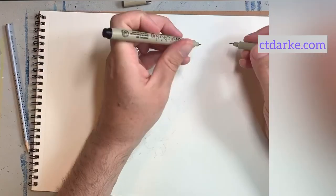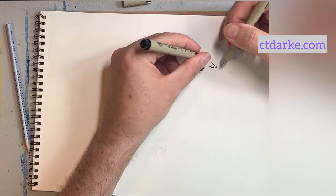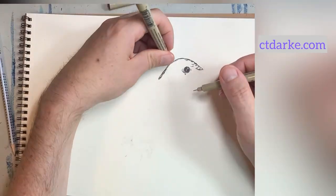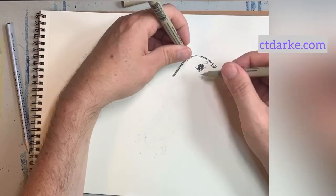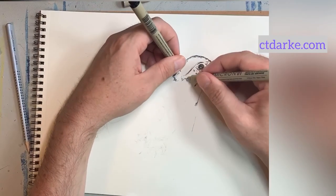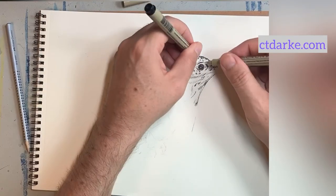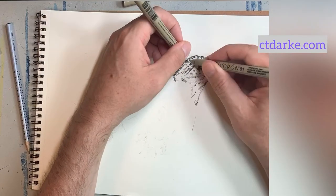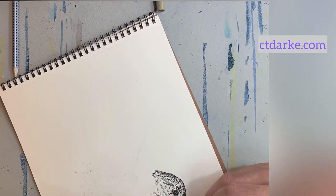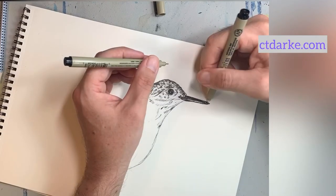I use my Micron archival ink pens and always start with the eye when drawing a bird — it helps with mapping out the proportions of the rest of the bird. I have the light sketch of the bird underneath what I'm drawing, and I slowly build up the image using a one-point and a three-point Micron pen. Using two different thicknesses means the drawing automatically has some three-dimensional aspects, because I'm using a thicker line and a thinner line.